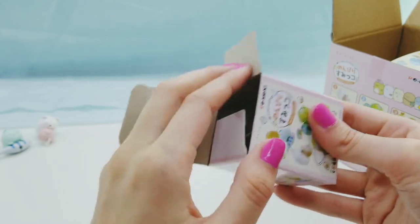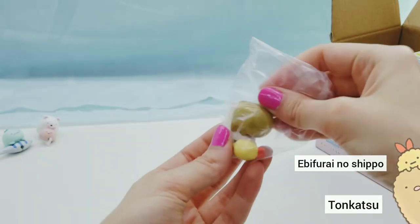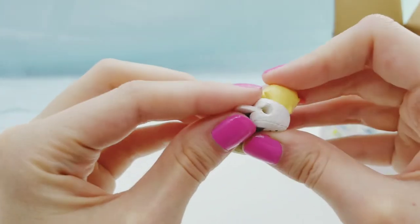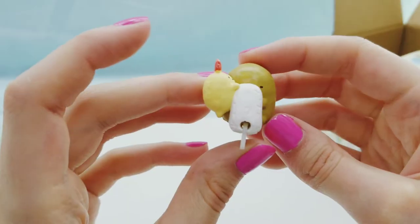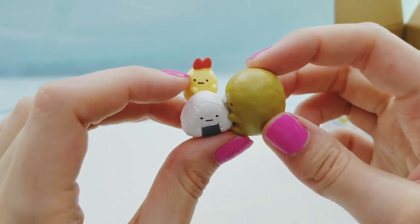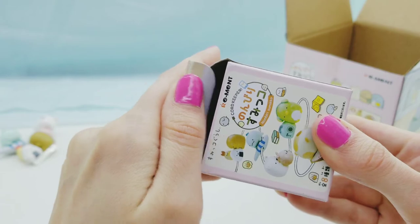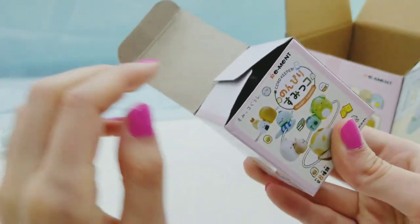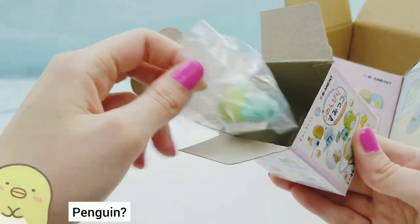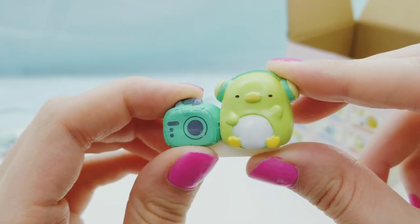We have Tonkatsu and Ebifurei no Shippo. That is so adorable. We got Penguin - this one is probably my favorite so far, he's just too cute.